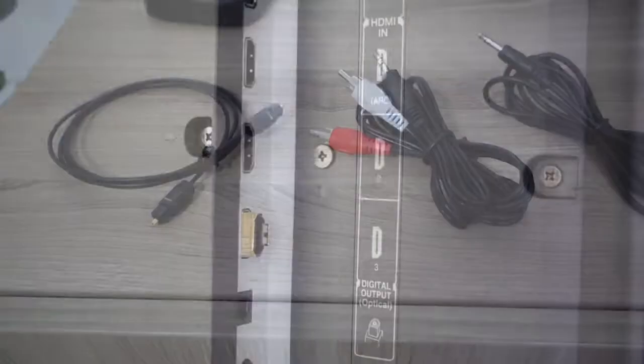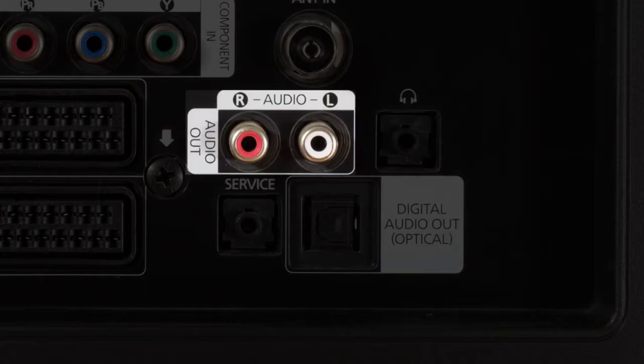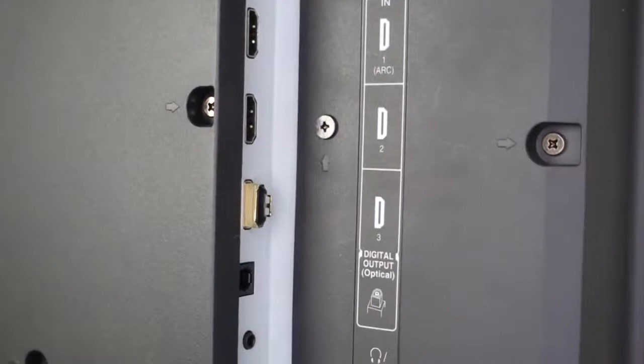Next we need to determine which audio cable to use with your TV. What we're looking for is the TV's audio output. There are three ways to hook up the Connect Hub: optical, headphone jack, or RCA. You can consult your TV's user manual to see the available options or just look at the back of your TV. If you're not able to locate the audio output, please contact the manufacturer of your TV.